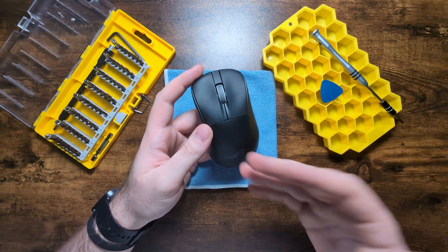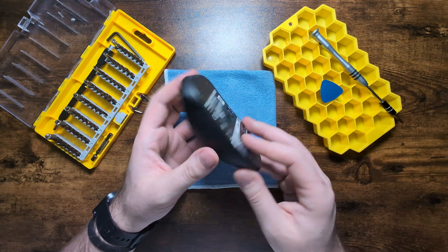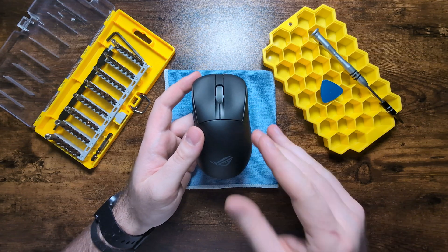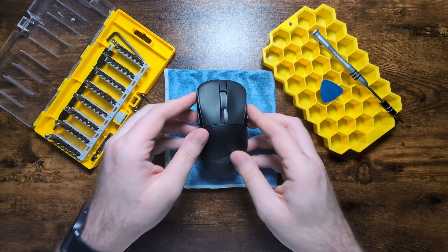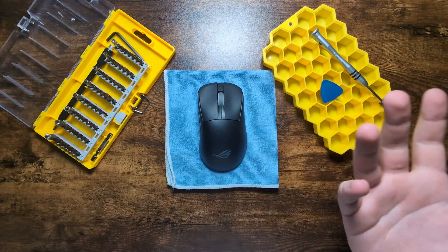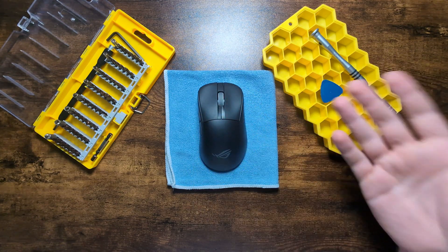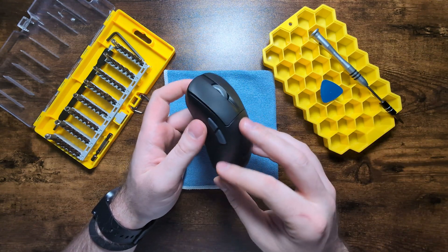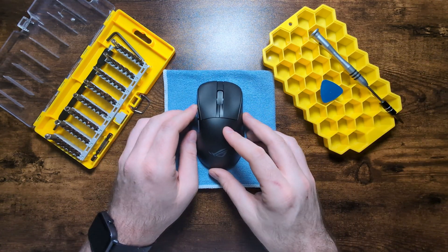Overall, the ROG Chakras 2 Ace is a very surprisingly serviceable mouse. Mice from bigger brands tend to be rather unserviceable - I'm looking at you Alienware - but this is a welcome surprise. It is a little more complex than other teardowns we've done, but it's easy to service, and I love that the main clicks are hot-swappable. Replacing the battery or other components is fairly easy too. Sadly, as I mentioned in my full review, the unit does have flaws - its lack of coating and side button quality - but I hope to see the same level of repairability on a future version.